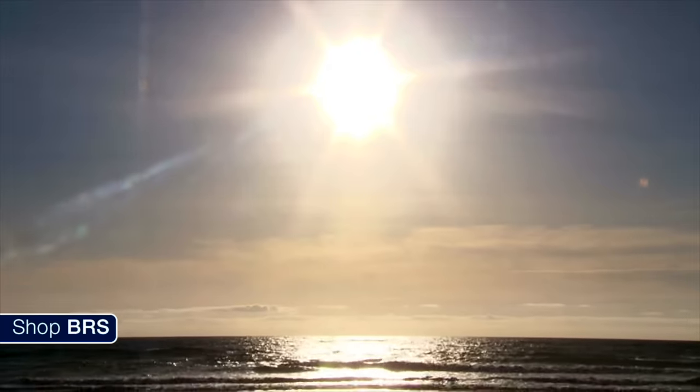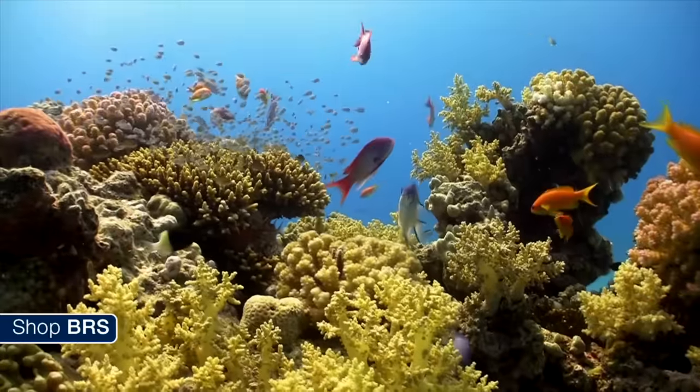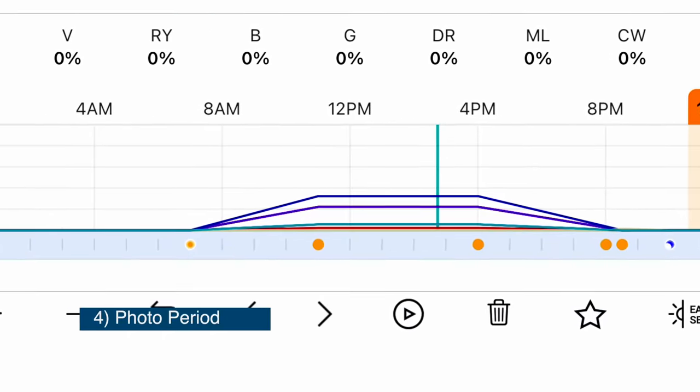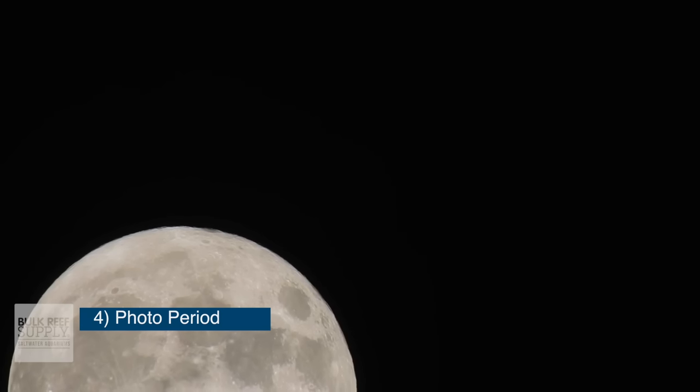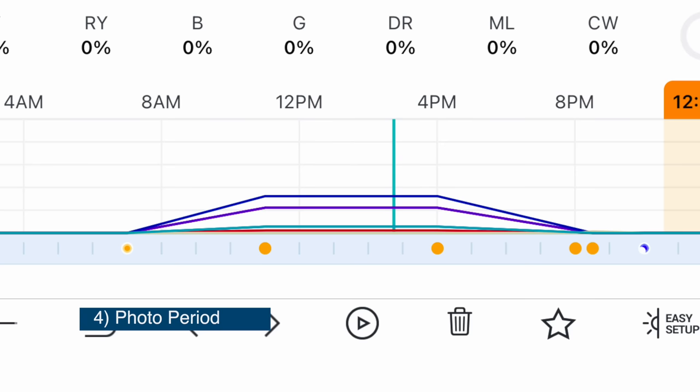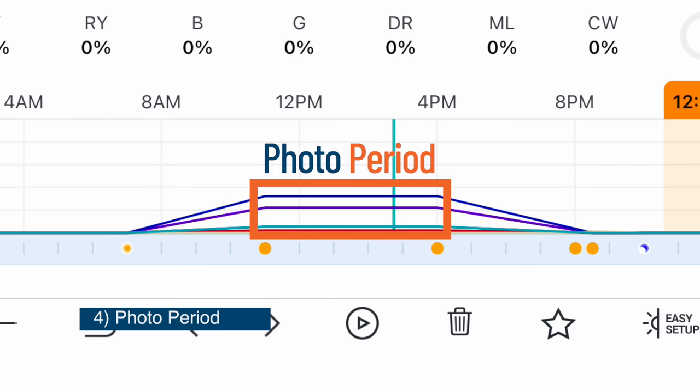Next we want you to understand what the photo period is. Quite literally, a photo period is the amount of time each day an organism receives light — so in your aquarium, we're talking about the amount of time your lights are on each day. We use the term photo period a little bit differently in the saltwater aquarium hobby, because not all light is created equal. For example, if you're out at nighttime underneath the moon, that's light, but we wouldn't include that as part of the photo period. In our hobby, the photo period is the amount of time each day where the light intensity is high enough to produce food for coral growth.